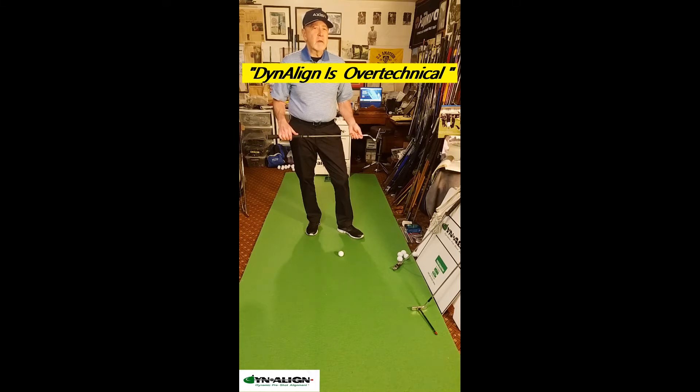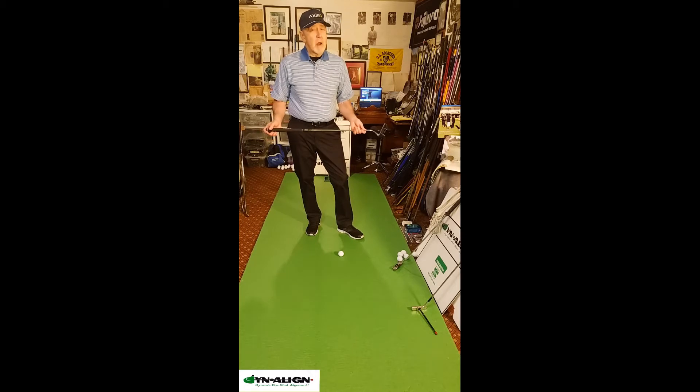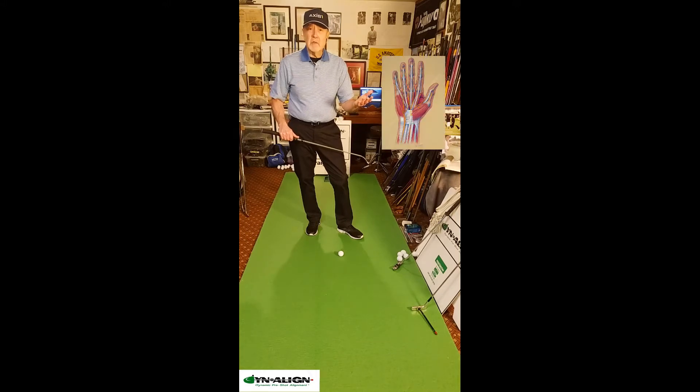The most frequent response I get when talking to people about Dynaline is that it's over-technical, it's too complicated, and so they don't want to put in the time to learn this pre-shot routine. If you want to look at something complicated, just look at the human biomechanism — that's what we're using when we putt. This is hundreds of bones, muscles, nerves — it's all connected. Just look at an anatomy video of the hand on YouTube and see how complicated this is.